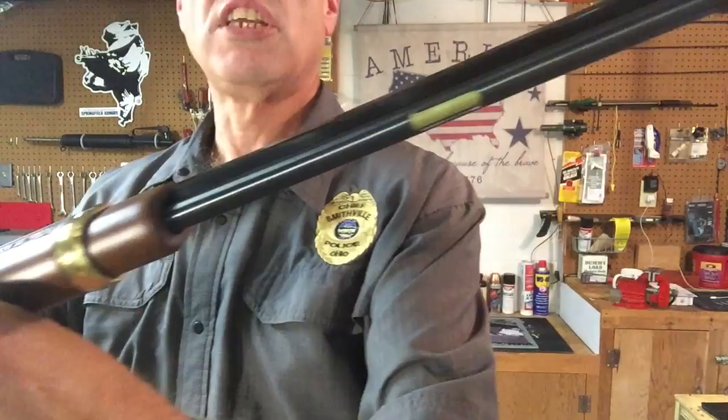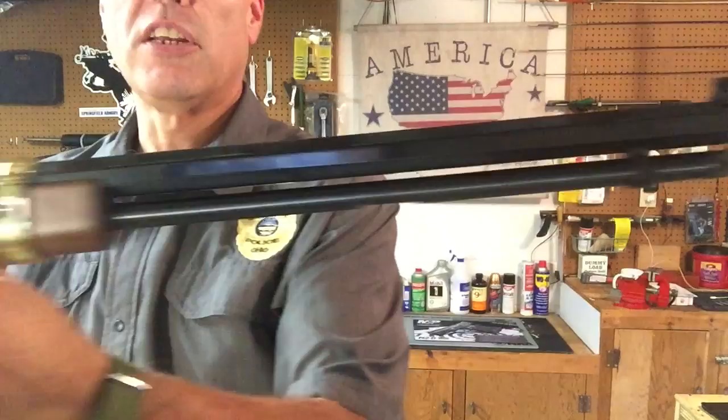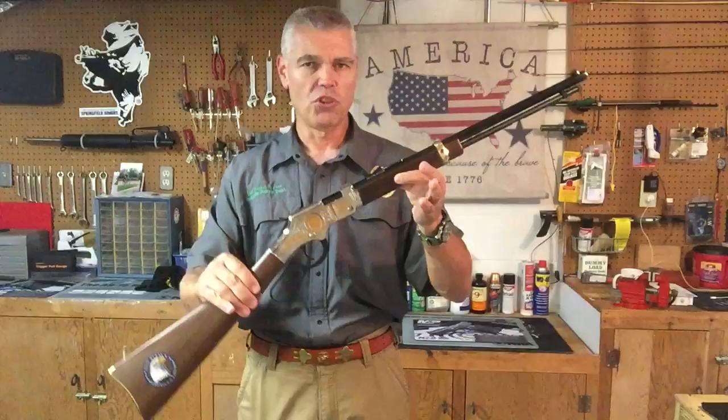The magazine on this rifle holds, I believe, 16 long rifle cartridges and 21 22 short cartridges. The barrel is obviously octagonal and it is a 20 inch barrel, and it complements the rest of the rifle very well. This rifle seems like it's very much in proportion.